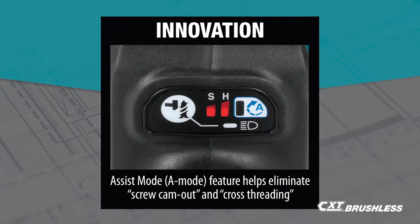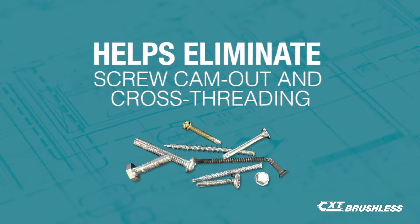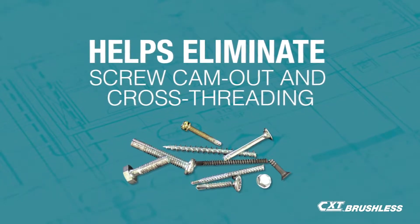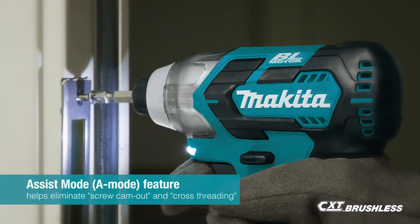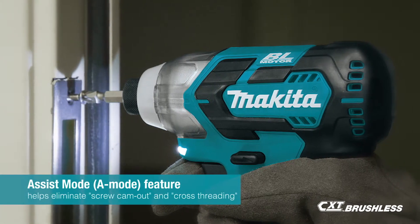The DT04Z features assist mode, which helps eliminate screw cam out and cross-threading by driving at low speed until tightening begins. It's ideal for driving longer fasteners.